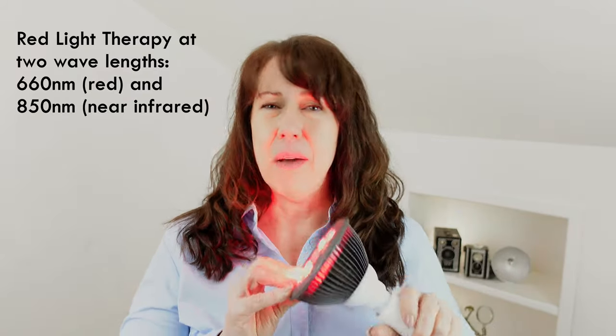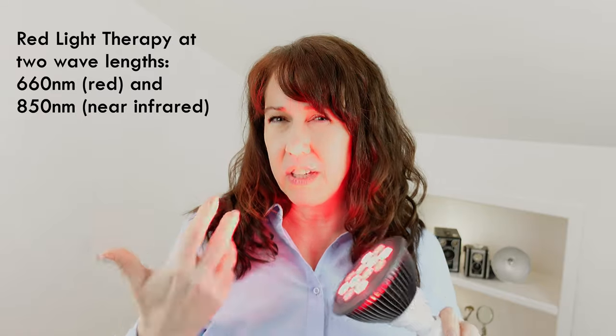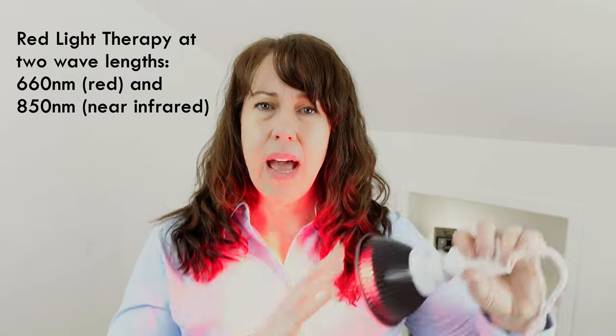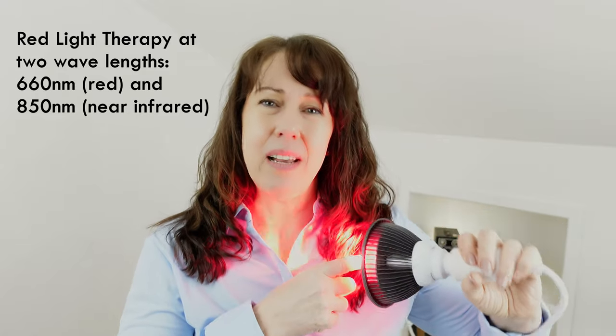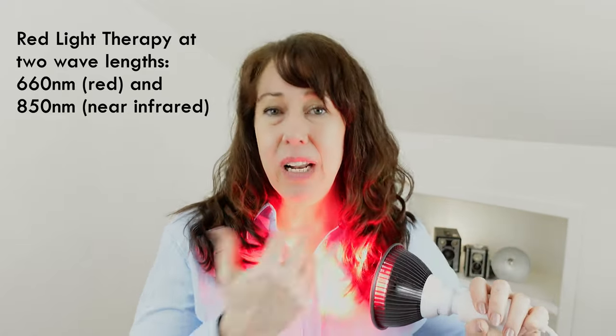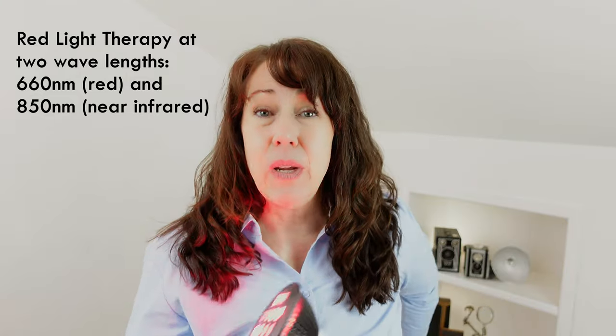It goes away once you peel it off. After about four days, in the shower, I peeled it off gently and everything looked good. Then I started the next round of aftercare. For me, I chose to use red light — this is a red light therapy bulb. If you have an Omnilux mask, those work too; you can just set it on there. I held it about three inches away from my tattoo, ten minutes or so morning and night for the next couple of weeks.